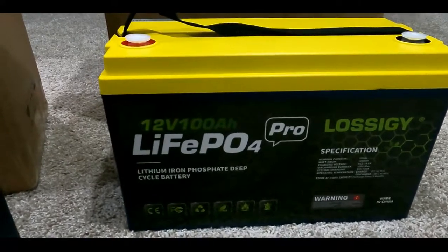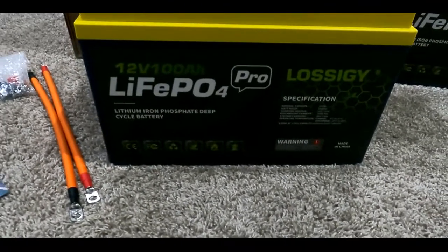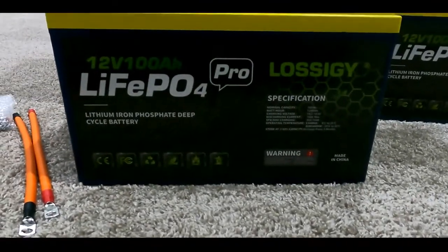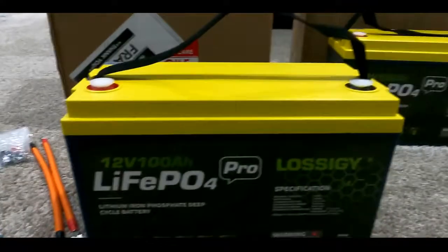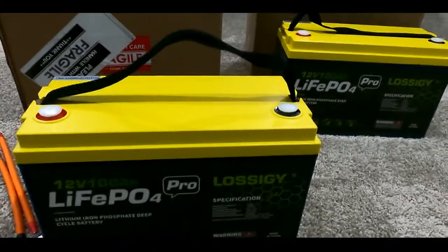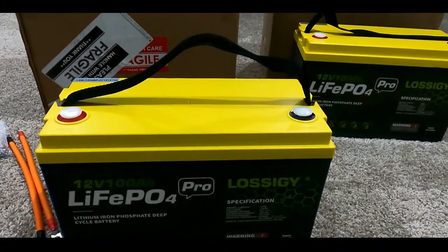In the next video, I'm going to go ahead and put them into my boat and test them within 30 days, then come back for the second part of this video. This is pretty much just an unboxing video. I will say I'm very impressed — by the weight itself — and they are not overly costly. Each one is only about $359 plus tax on Amazon.